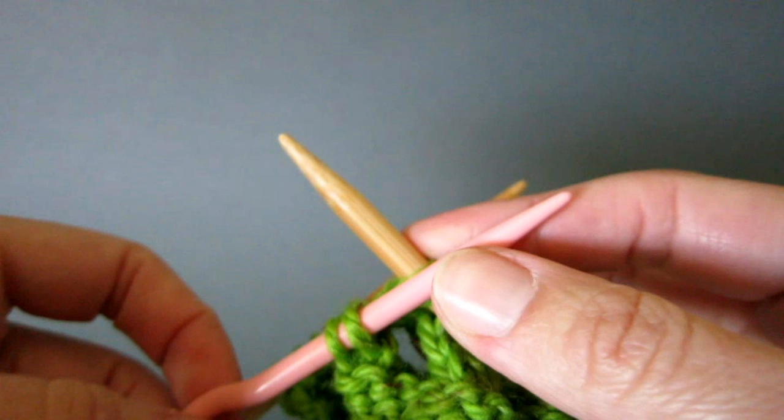It involves slipping stitches onto a cable needle and holding these at the back or the front of the work while the next few stitches are worked. The held stitches are then knitted off the cable needle, creating a rope-like pattern called a cable.